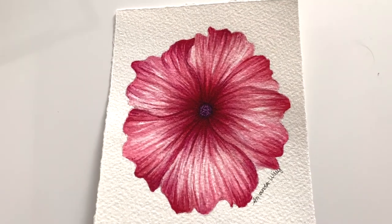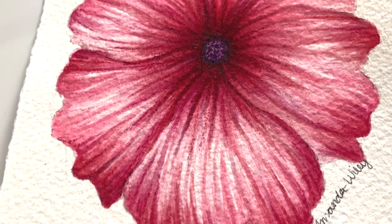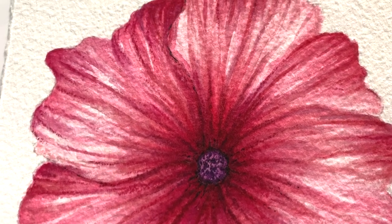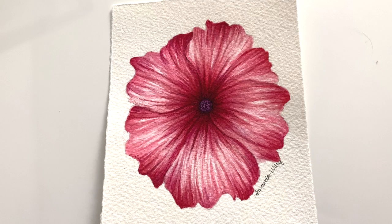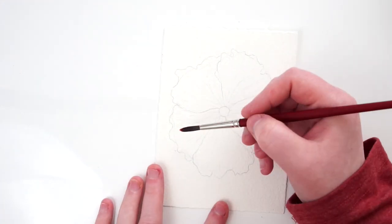Hello everyone and welcome back to my channel. This week we're working on a really beautiful watercolor flower. I thought this would be a great transition going from Inktober, where I had done a ton of flower drawings, into watercolor — which is what I really wanted to focus on. I'm really happy that I could come into this with a little bit more confidence than before October.